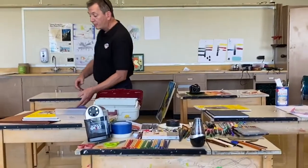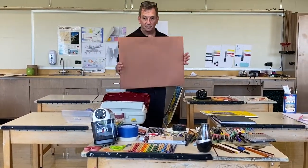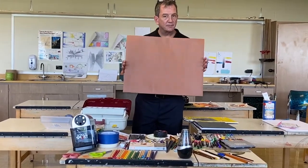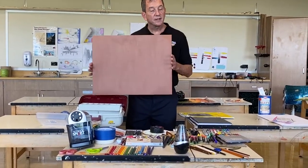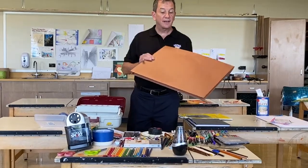That means you're going to need a portfolio. Now, the portfolio can be something that you make yourself or something you buy. The cheapest portfolio is fine — this is not about aesthetics. It's about getting your drawings back and forth to school safely and cleanly, so they can be presented.